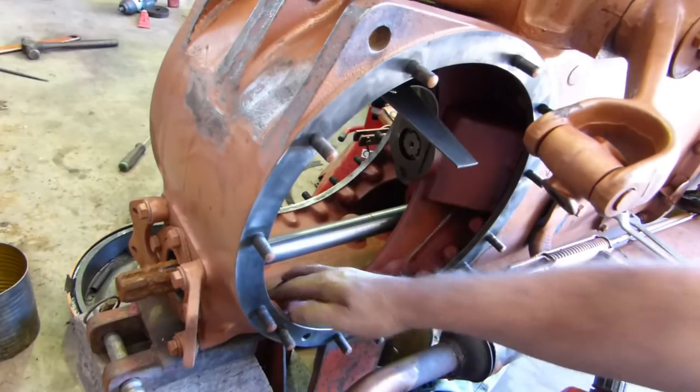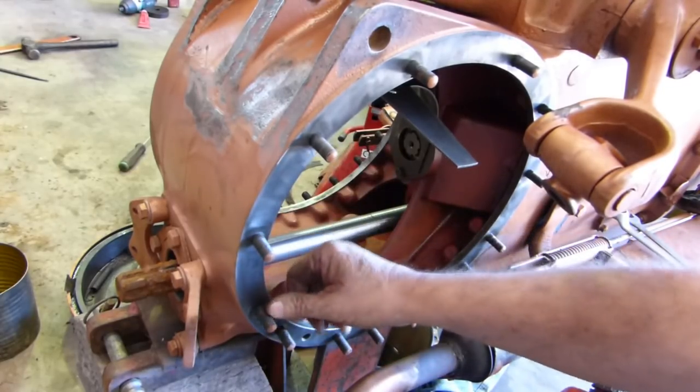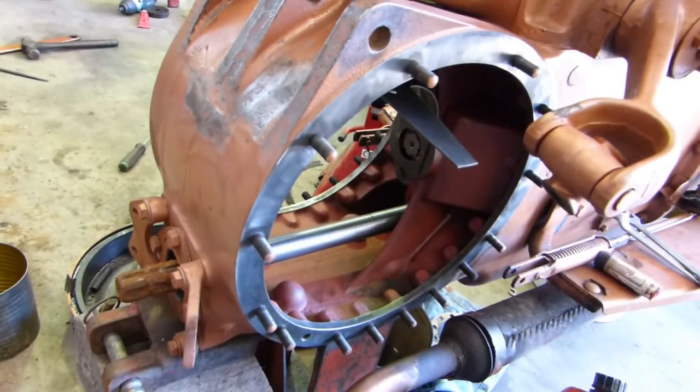We've cleaned all the inner housing out. I've cleaned all the gaskets off with a little scraper and a little 3M bucking pad.